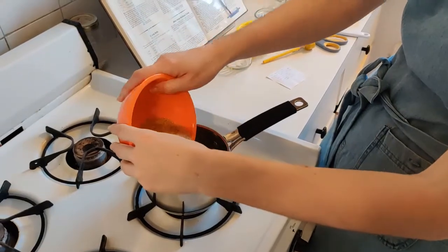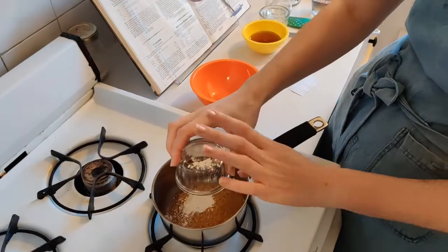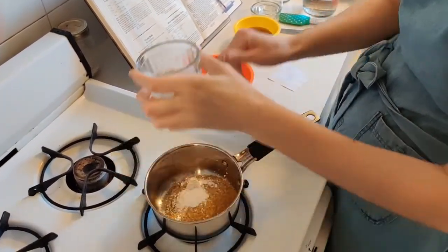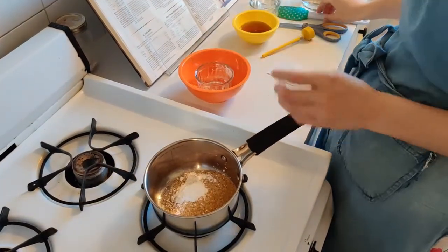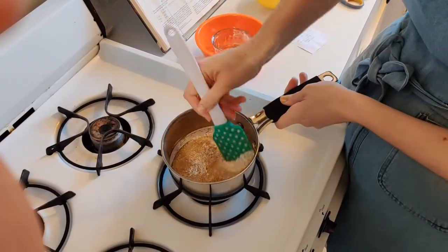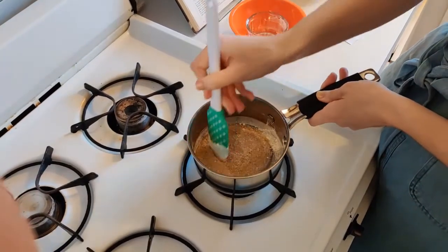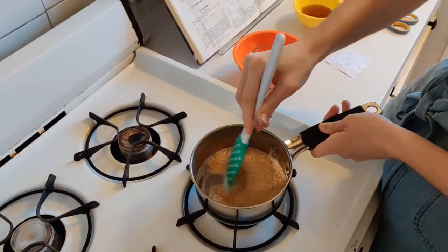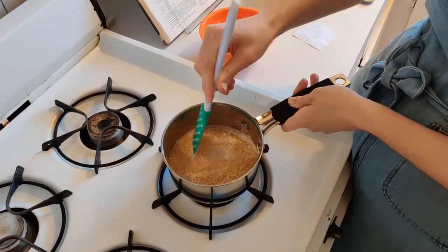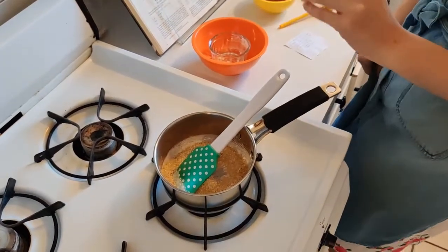I'm going to start by putting my sugar and my cornstarch into my pot and mixing them together. A lot of taffies don't have cornstarch. Cornstarch is specific to saltwater taffy and related kinds because it's what helps give it its characteristic texture and color — kind of soft and pillowy and a little cloudy.